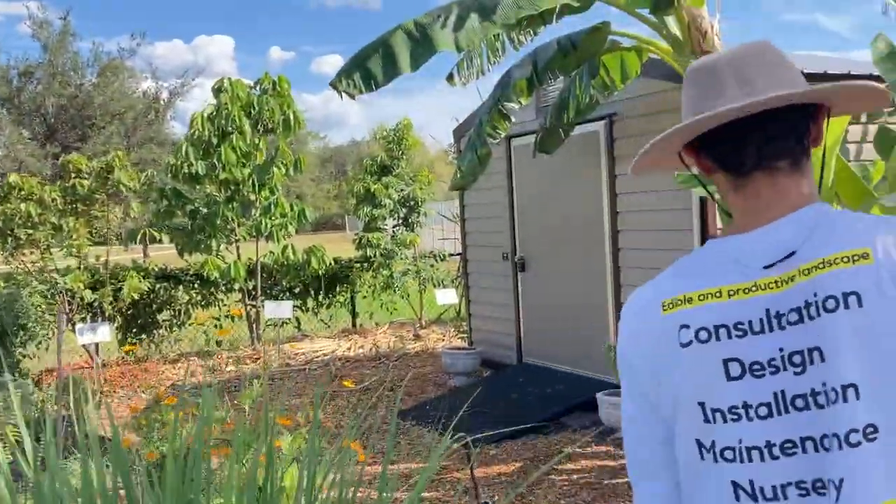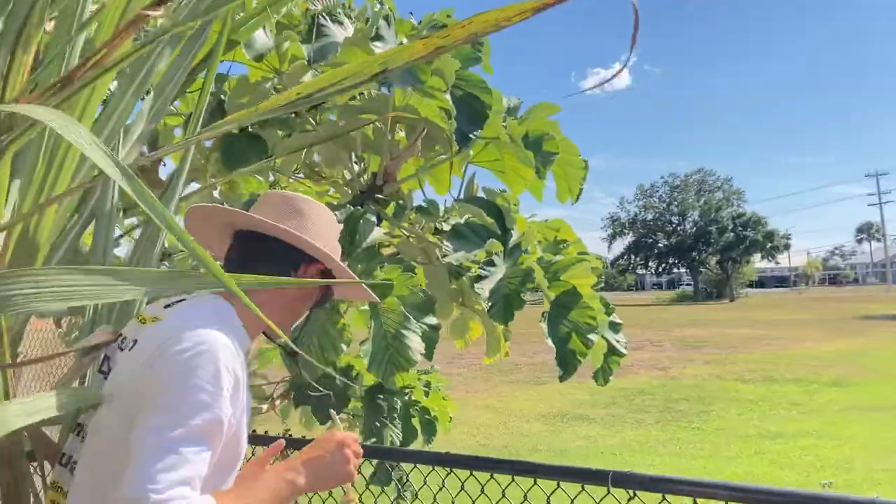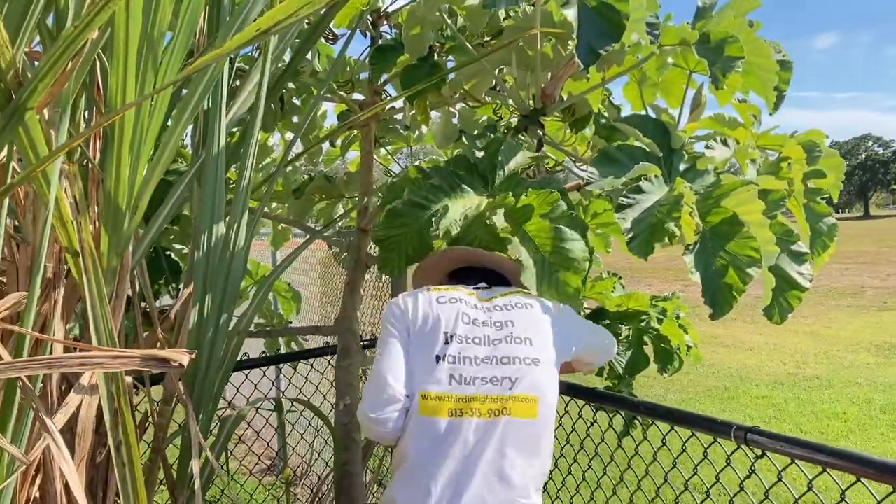We'll go over and walk in the corner here. This is a donation from Steve Kokoro. It's got this really cool curve to it.